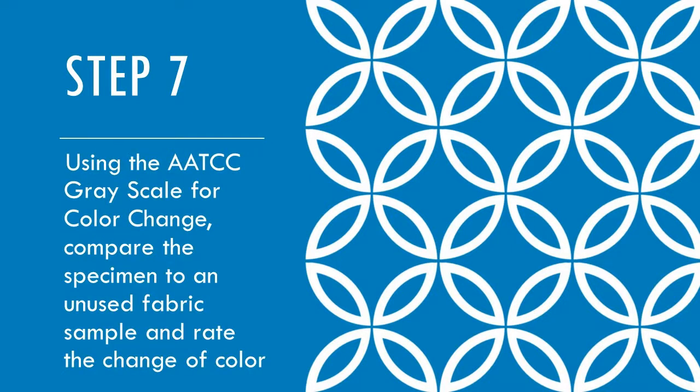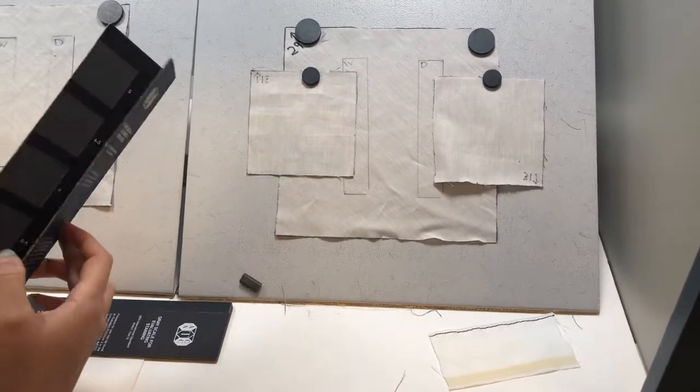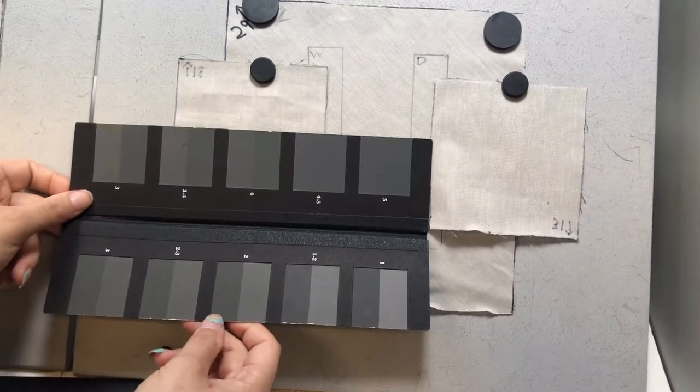Step 7. Using the AATCC gray scale for color change, compare the specimen to an unused fabric sample and rate the change of the color. In this rating scale, the higher the number, the better the colorfastness of the fabric. The highest rating, 5, is equivalent to a very good colorfastness to crocking.